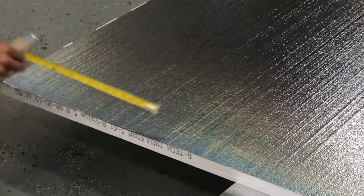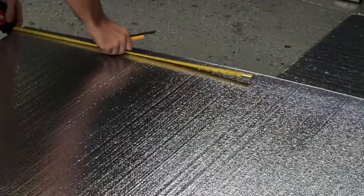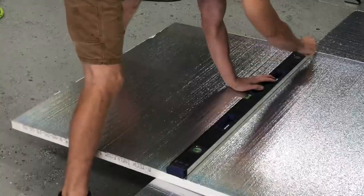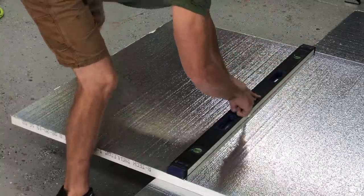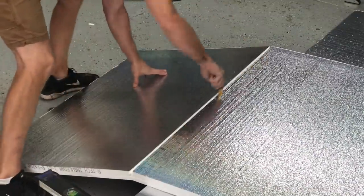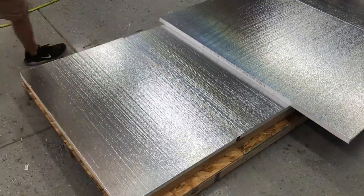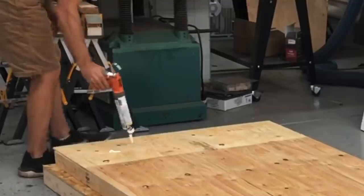Anyway, back to the build. I'm using these foam insulation sheets from Home Depot — inch and a half. I normally use three-quarter inch for smaller projects I'm shipping, but I wanted to go a little thicker for this huge table. They're really cheap, affordable, lightweight, and easy to cut down. They are my favorite thing for making these crates, so definitely go get some of these sheets from Home Depot.